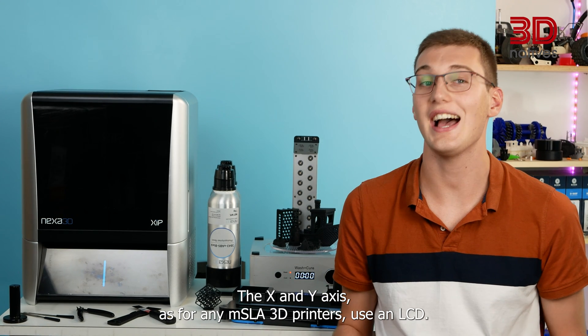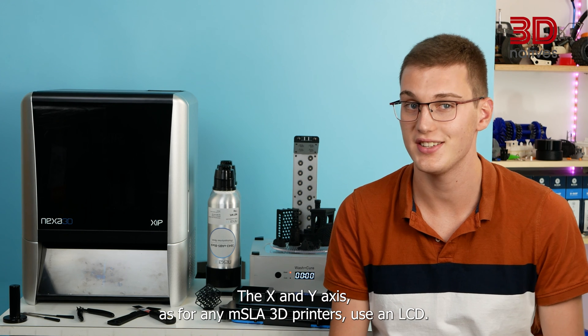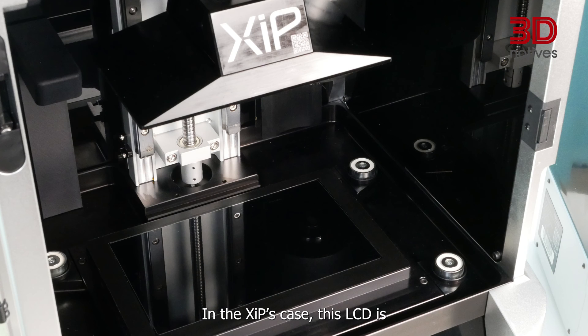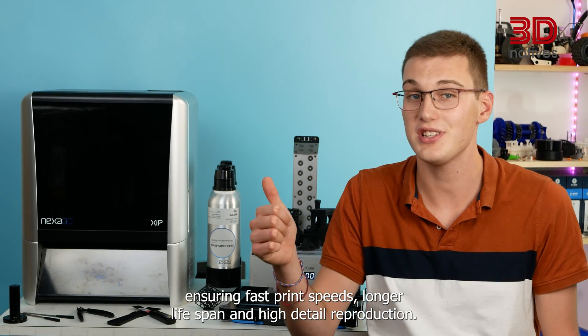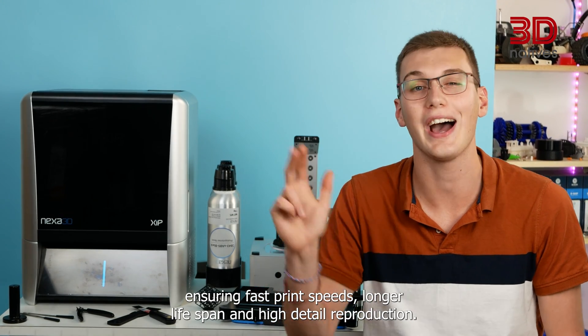The X and Y axes, as for any MSLA 3D printer, use an LCD. In the XIP's case, this LCD is 9.3 inches diagonally, 4K and monochromatic, ensuring fast print speeds, longer lifespan and high detail reproduction.